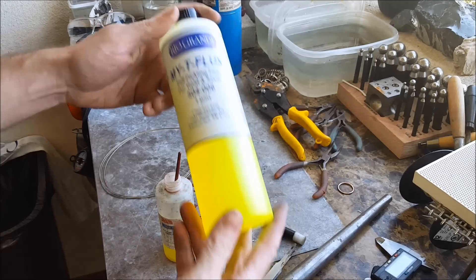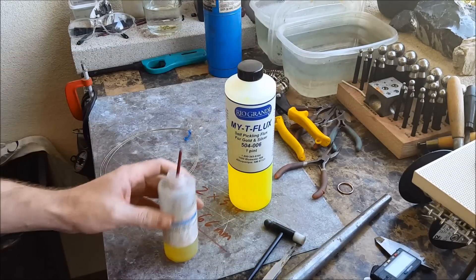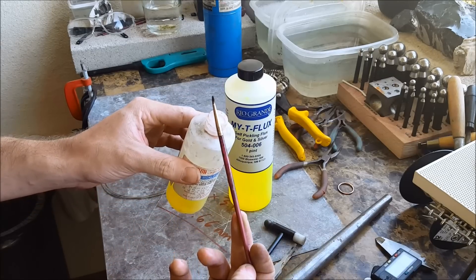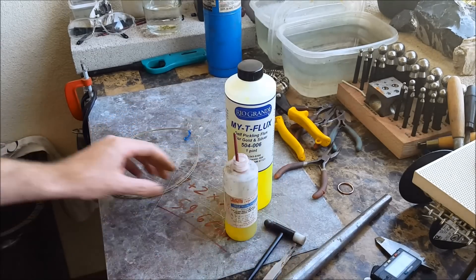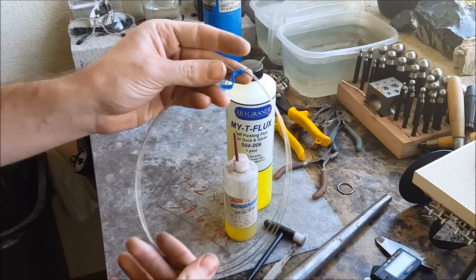This is flux — I got it from Rio Grande. You need this so you can actually use your solder. Just put a little in a container and use a paintbrush with it. This is hard solder — I basically buy it by the foot.